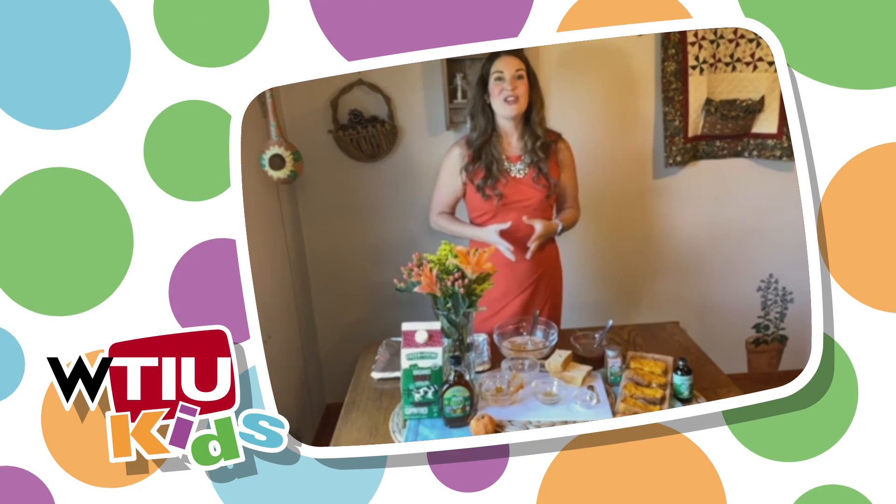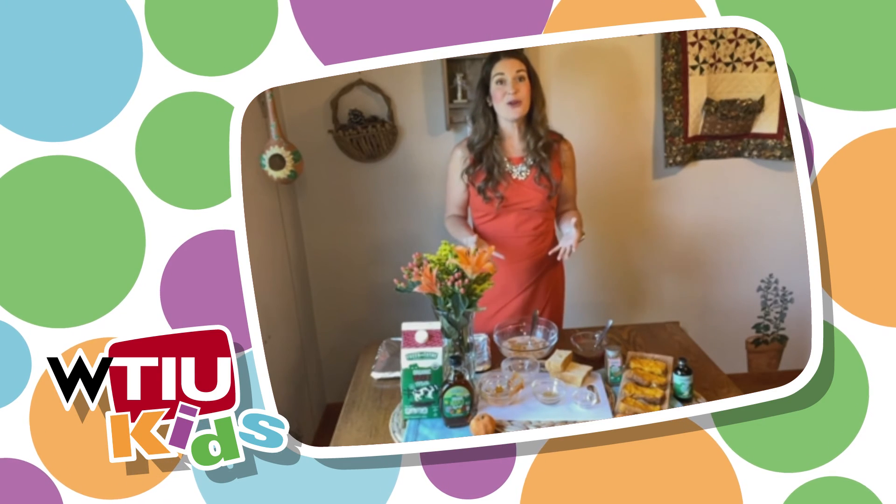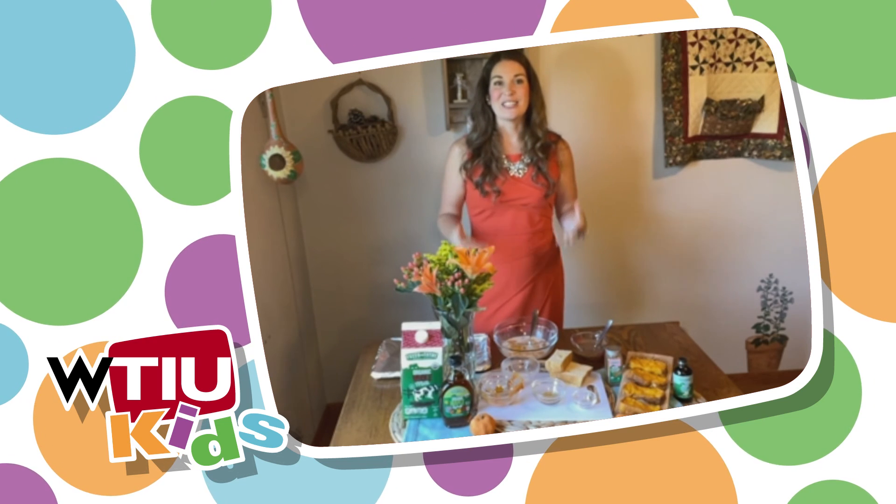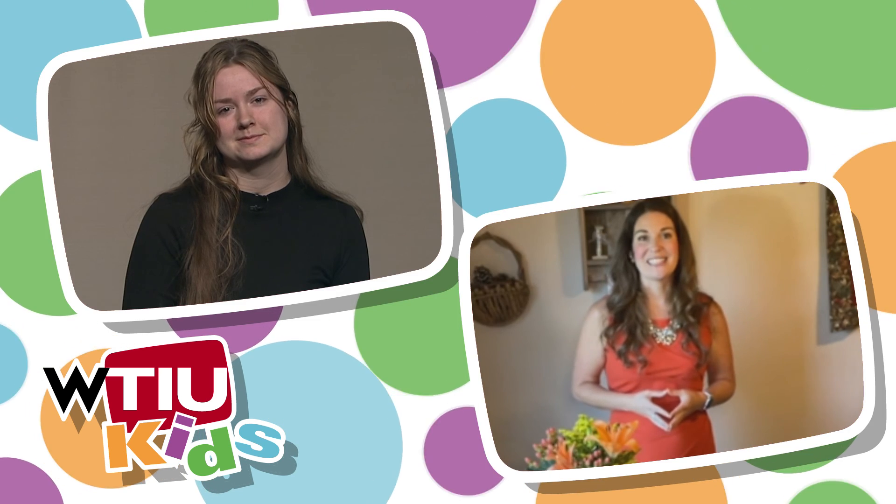That sounds super delicious. Could you add any other toppings to this as well? Absolutely. You can easily add a little bit of powdered sugar, maybe some nuts, maybe some fruit — any toppings you and your family enjoy. And it is a delicious and nutritious breakfast. Well, that looks super delicious. Thanks, Megan. Thanks for having me.